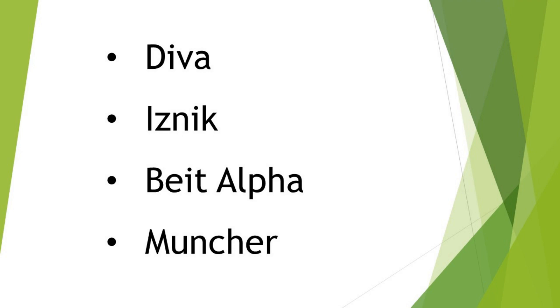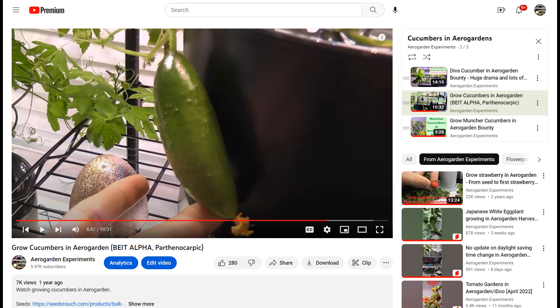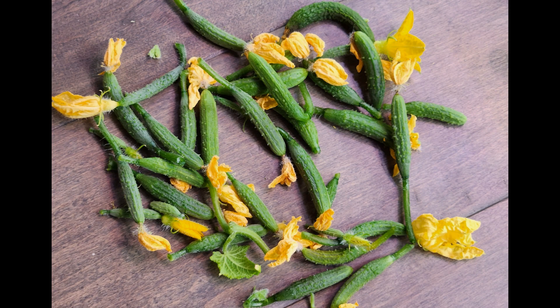This is the reason I never tried to pollinate my Deva cucumbers. I have also grown Muncher and Beard Alpha cucumbers in the past and I never pollinated them — I still got cucumbers. So the productivity issue is not related to pollination. There may be many reasons like nutrition, pot size, insufficient light, or something else.